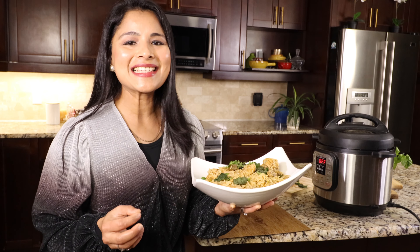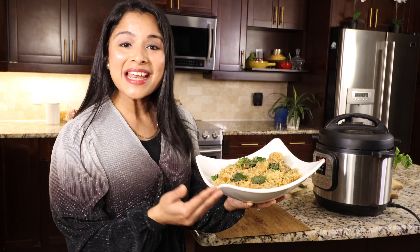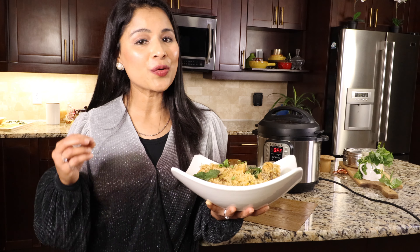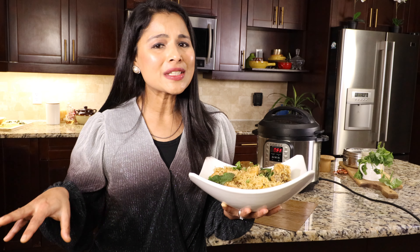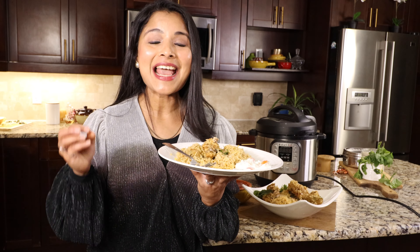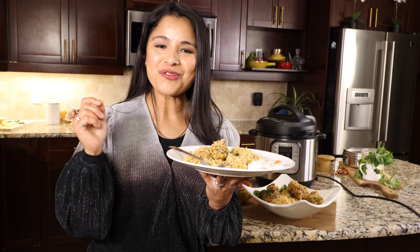Here it is guys — the best tasting, delicious, aromatic express chicken biryani made in the Instant Pot effortlessly. We can also top the biryani with roasted cashew nuts, raisins and fried onions — if you add all those, it will taste even more delicious. It's dinner time, so I'm going to have express chicken biryani for dinner.